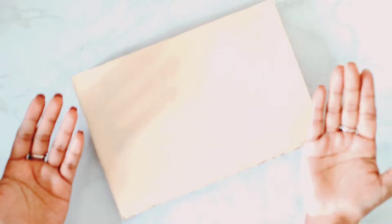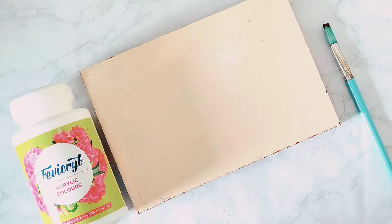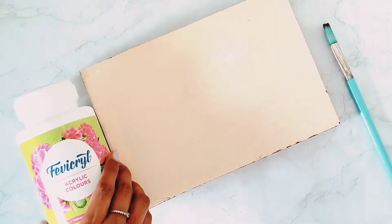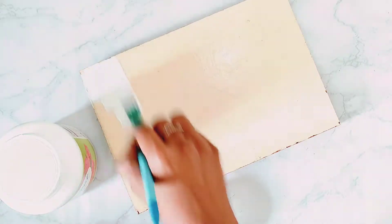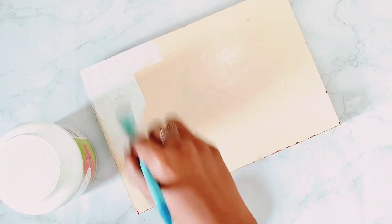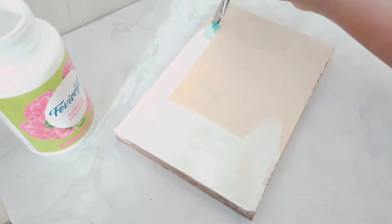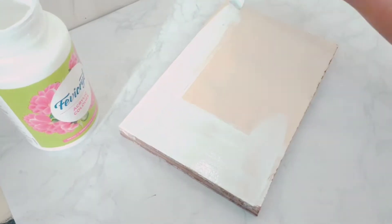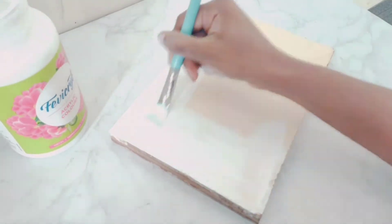I will put this wooden plank. To start with, I will first apply a coat of white acrylic colour on this wooden plank. If you have gesso, you can also apply gesso on this. We give gesso or acrylic paint coating on the wood so that it doesn't absorb any colour.